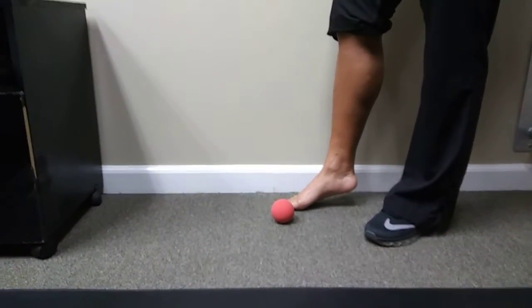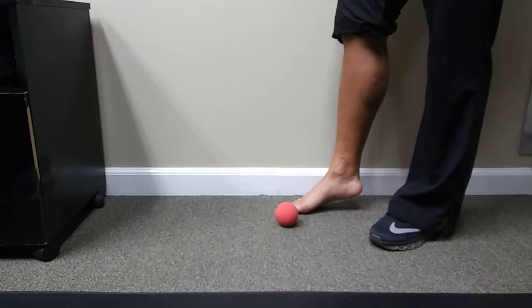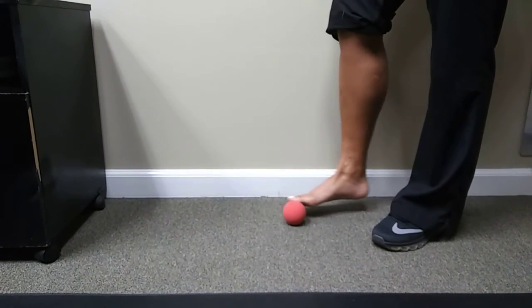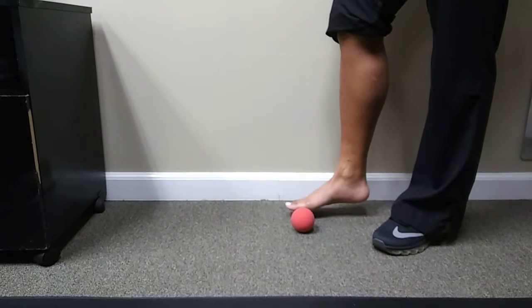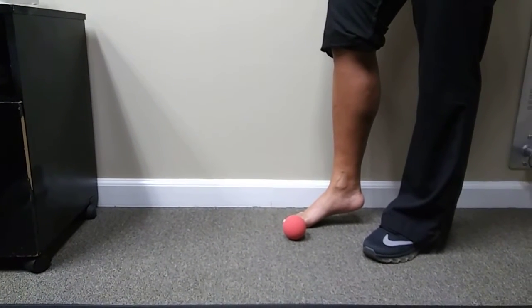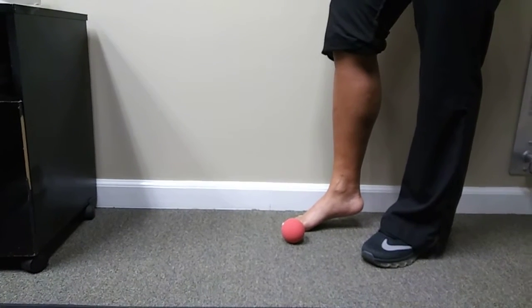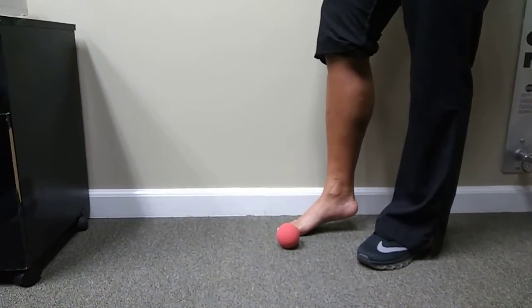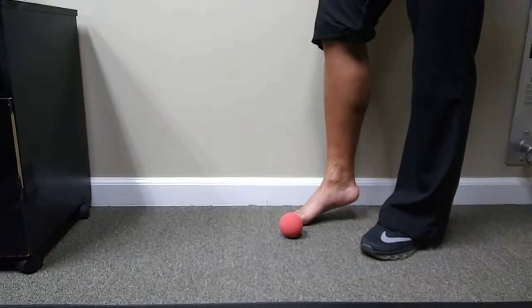By self, we mean the patient is going to do the work for herself. What we're using right now is a rock ball, but we can just as well use a tennis ball, a frozen golf ball — patients like lacrosse balls. The ball we're using right now has most of the texture and feel of a lacrosse ball. What we're hoping with this is to help break up the adhesions in that plantar region.